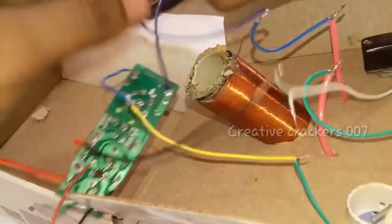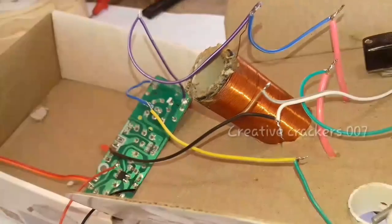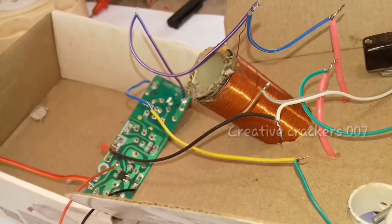Now I am connecting the secondary coil and primary coil negative to the negative terminal of the high voltage current. It is completed. The circuit is finished.